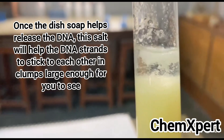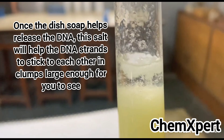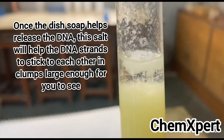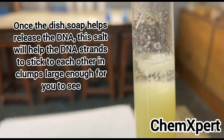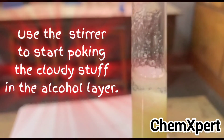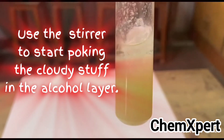As discussed, the role of liquid soap is to break the cell membrane and release the DNA. The role of the salt added initially is to help the DNA strands stick to each other into a lump that is large enough for us to see.